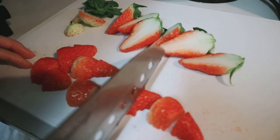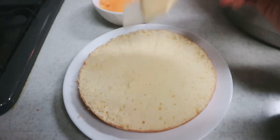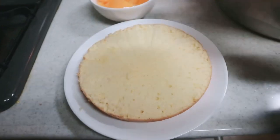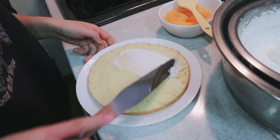You can cut the strawberries however you like. Apply the syrup from the fruit can on the sponge so that it'll add more fruity sweetness to the sponge.